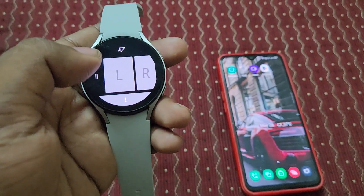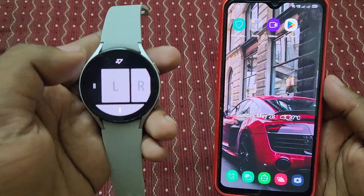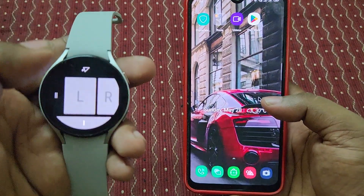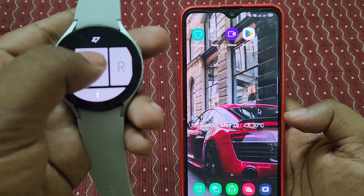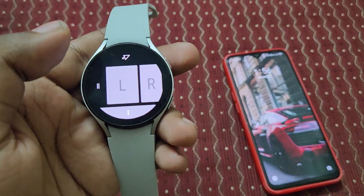Here you can see — if I move this watch, the mouse cursor is also moving on the mobile phone screen. And if I double tap, you can see my phone screen responds automatically.